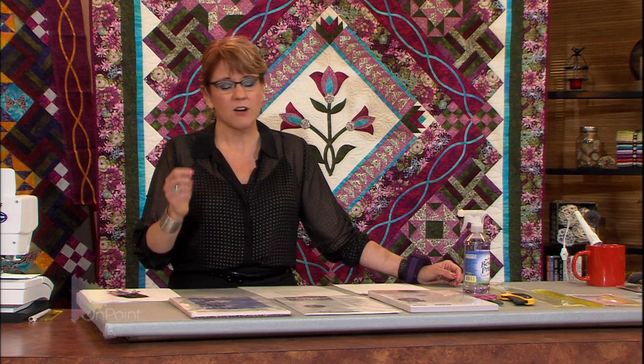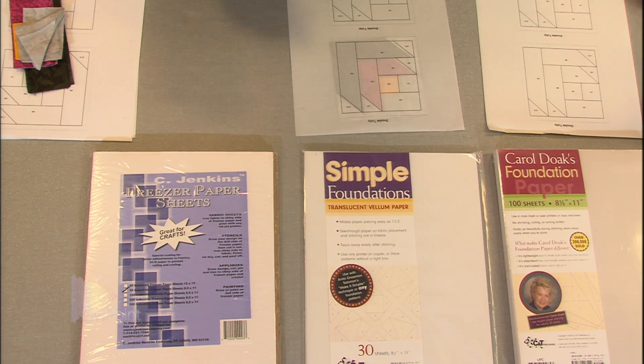So they were going to stop making it until the quilters of the world united, and everybody started calling Reynolds and said, you can't stop making freezer paper, we need it for quilting. If you look at this box of Reynolds freezer paper now, there's actually a little bit of quilting instruction on there. The most affordable freezer paper is going to be at the grocery store — the Reynolds freezer paper.